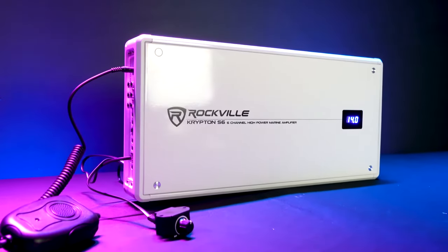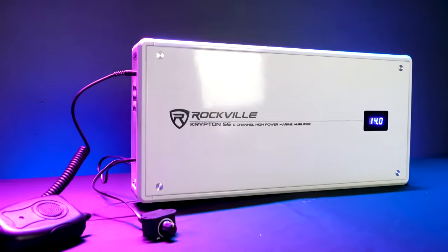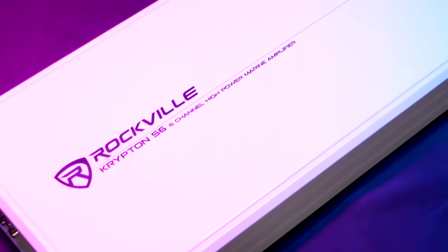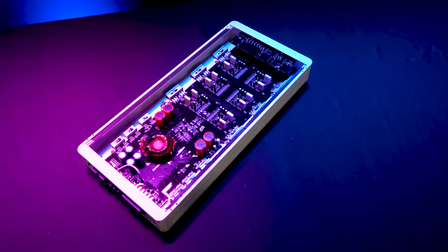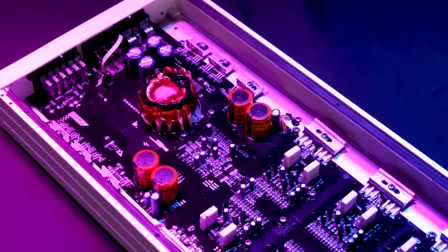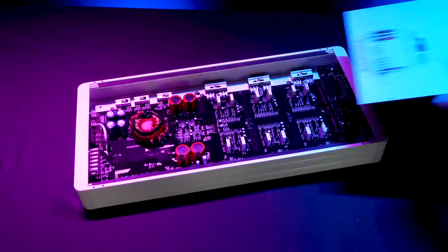We designed this amplifier to be able to last for many years, even if you are playing it at max volume before clipping for extended periods of time. This amplifier utilizes high-grade marine components including a conformal coated PCB board with a waterproof glue that is painted on to protect the circuitry.